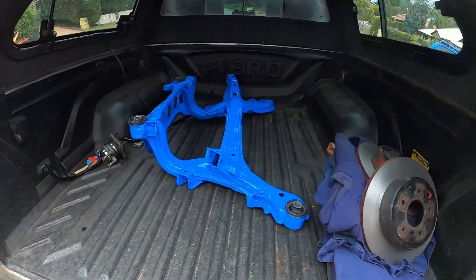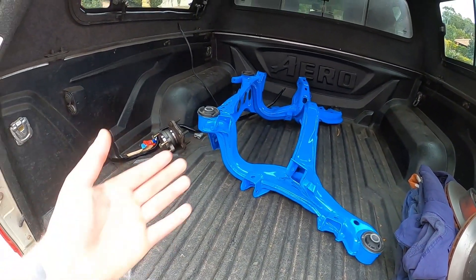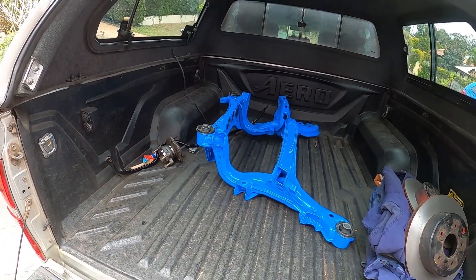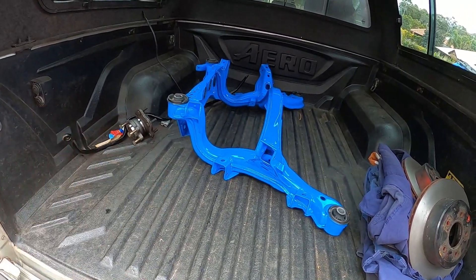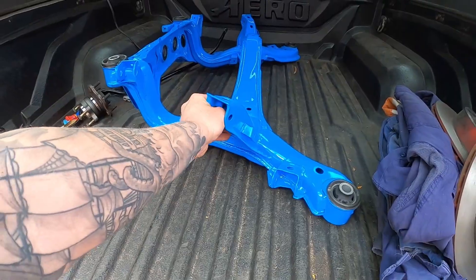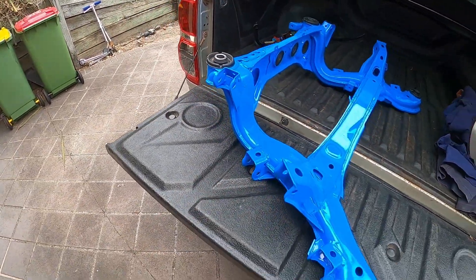So without further ado, here is my refreshed S14 subframe. I got it painted bright blue. It didn't come out quite the colour I expected, but I think it looks great — just from a standard black rusted old shitty-looking subframe, I think that looks crisp.